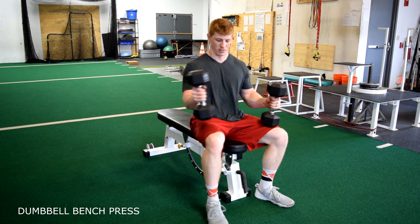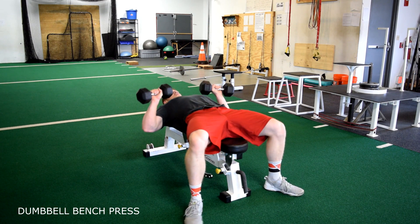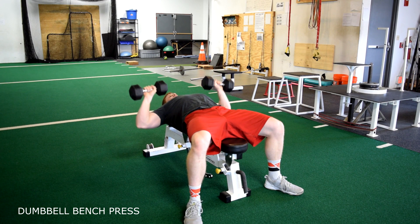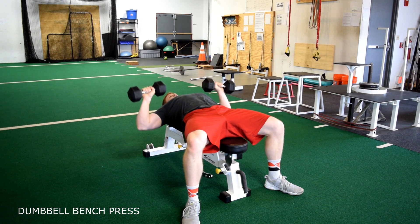Dumbbell bench press. When performing this exercise, lay flat on a bench and push the weights up and in like a triangle. Control the weights on the way down. Exhale on the way up and inhale on the way down. Always drive through your heels.